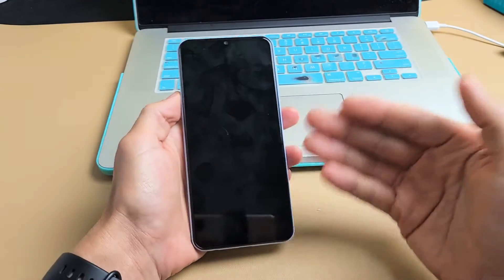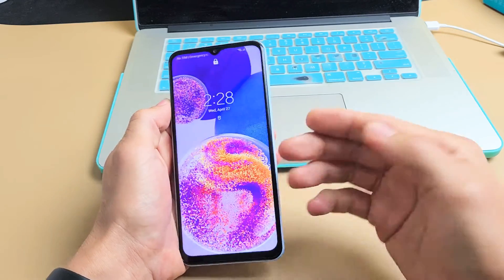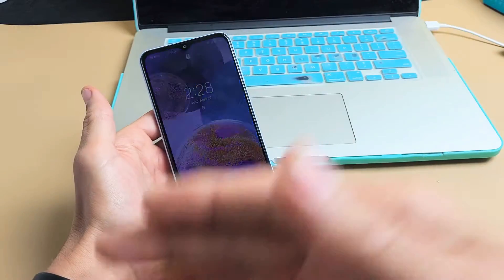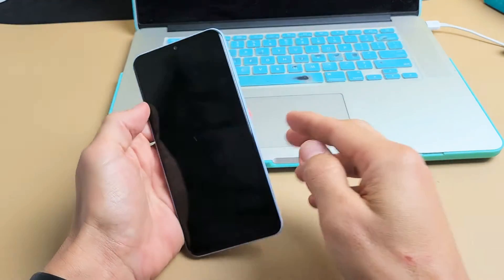I'm going to show you how to do a factory reset. The only thing is, don't forget — with a factory reset, you will lose all your personal information, your personal settings, your photos, your videos. So hopefully you have a backup.